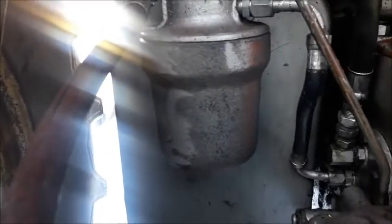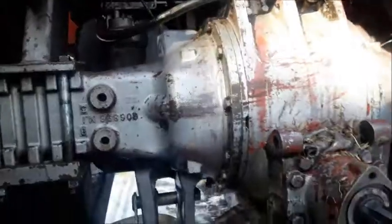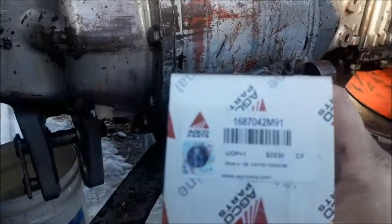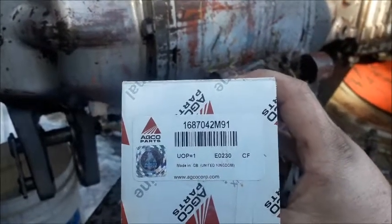We're going to be changing the hydraulic filter on the Massey 1085. It resides inside this canister at the back of the cab here and takes a 15/16 wrench on the bottom. There should be a cartridge filter in there, and then you pre-fill it with Permatran 821XL hydraulic fluid. The filter is a Massey part number 1687-04-M91.